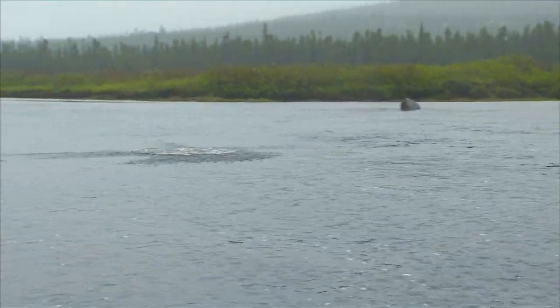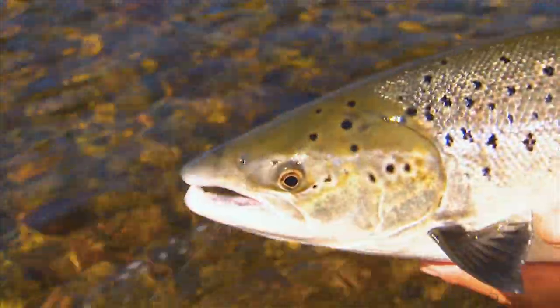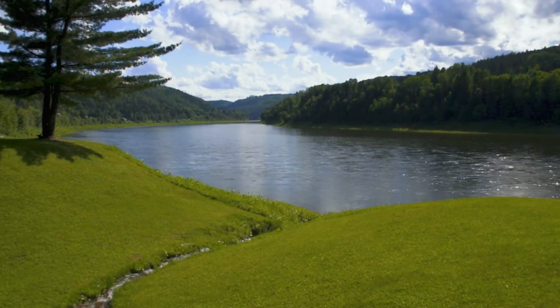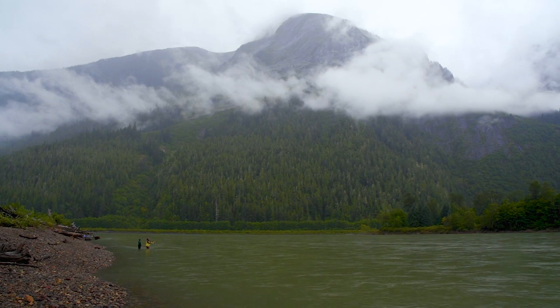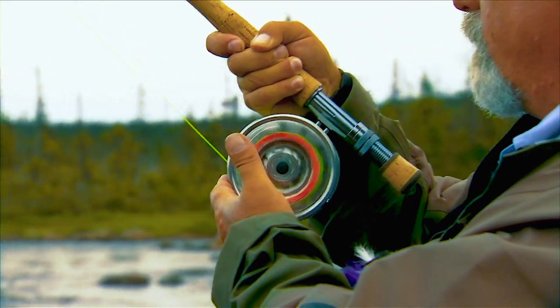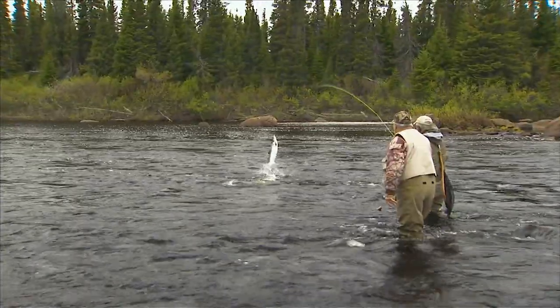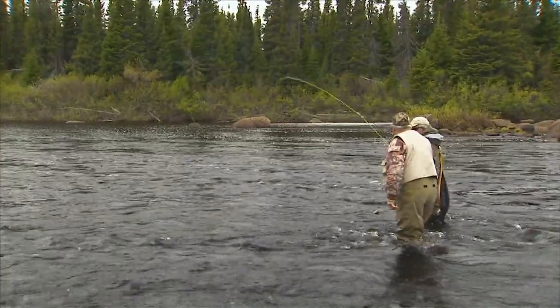Fly fishing for migratory species like salmon and steelhead is a lot of fun. They often make their spawning runs up incredibly beautiful rivers on both coasts. When hooked, they're spectacular and powerful fighters. Once you've hooked a few of these fish, you'll quickly understand why I have such a passion for these magnificent game fish.